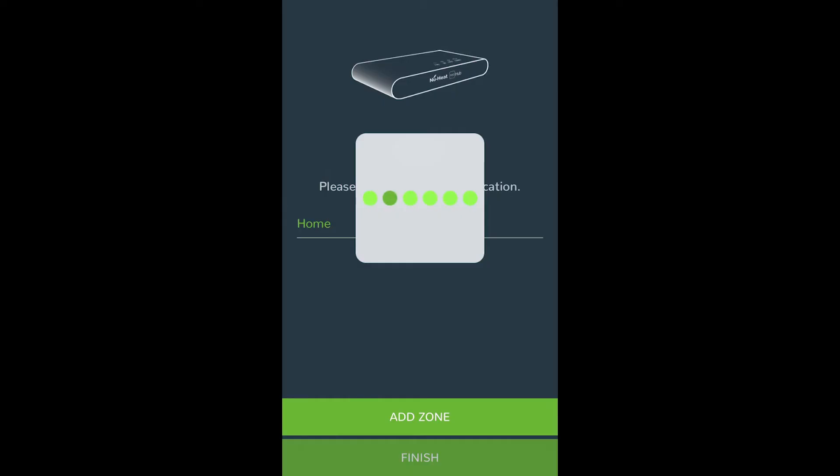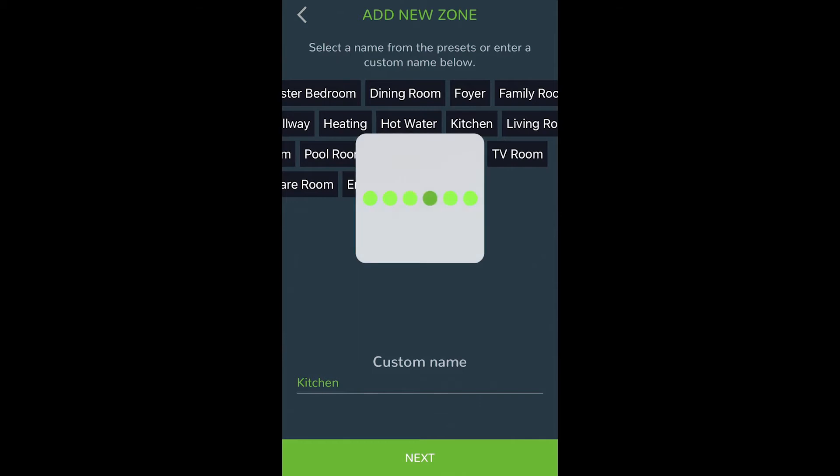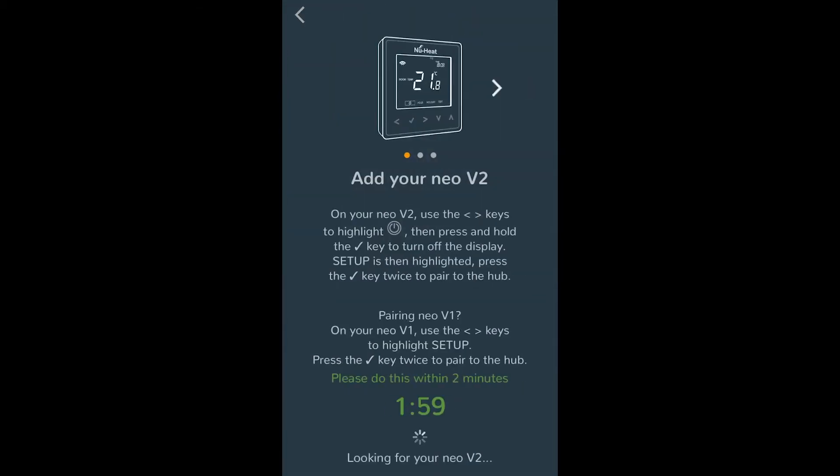The next step is to join the NeoStats to the NeoHub. Select add zone in the Neo app and assign a zone name. You should enter a name for this new zone, like 'Kitchen', and then press add zone.